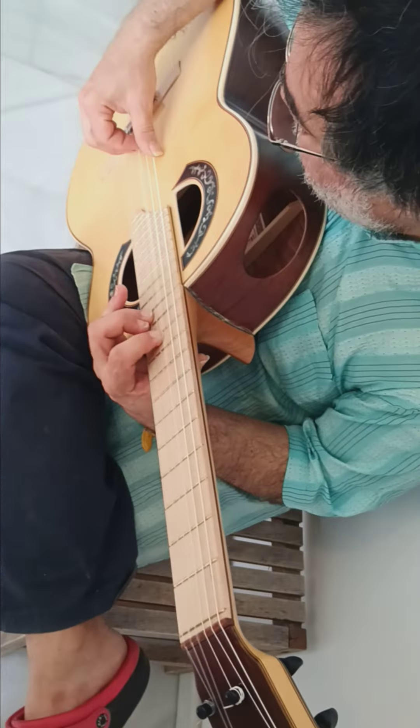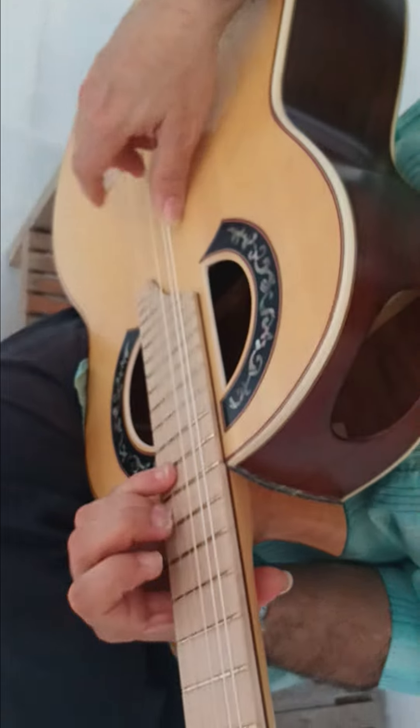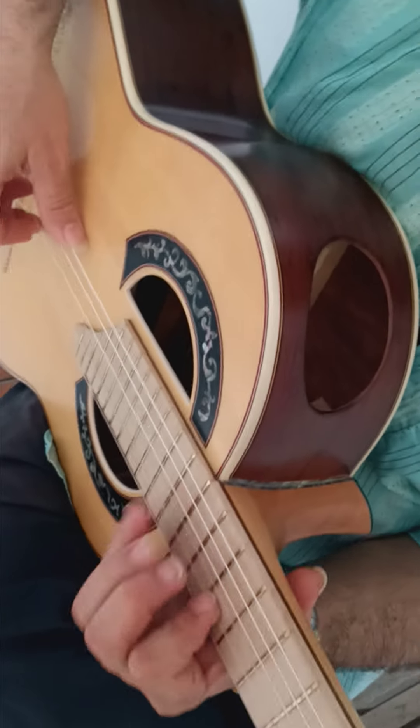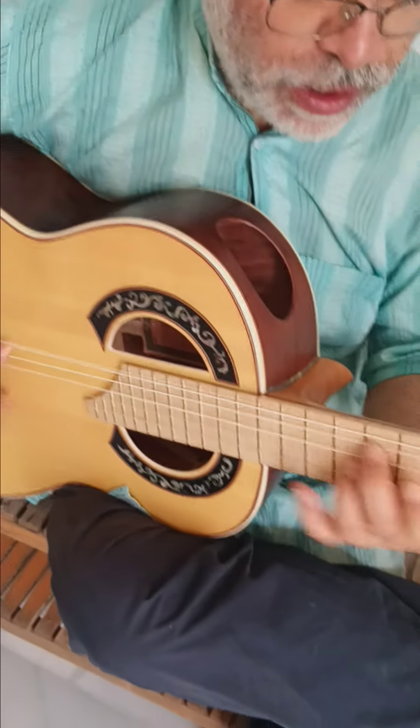Look at this one here — the power of the bass it has, and the power of the treble, which is this one.